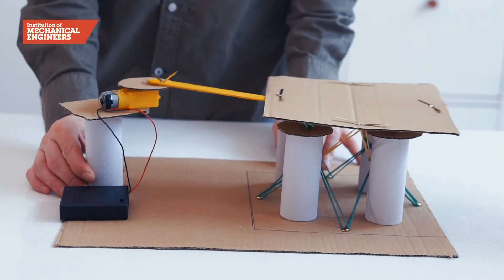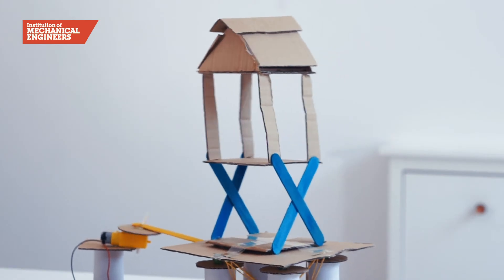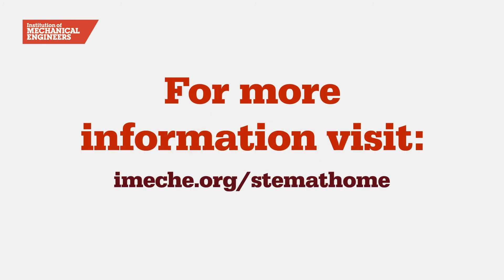Once our structure is ready to test, we will attach it to the tabletop using two pieces of tape and watch what happens. You can find out more about the science behind earthquake engineering, step-by-step instructions for the shake table, and a quiz to test your knowledge in our accompanying worksheet. And for more hands-on projects to try at home, visit ime.org forward slash stem at home.